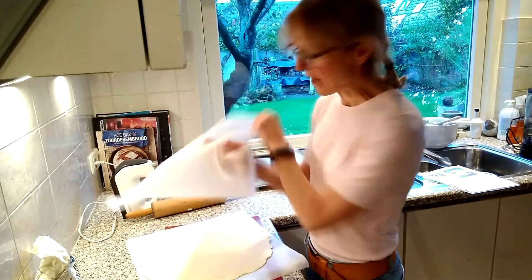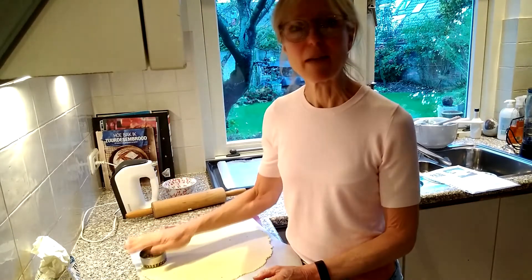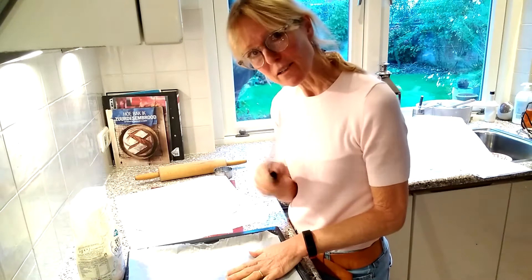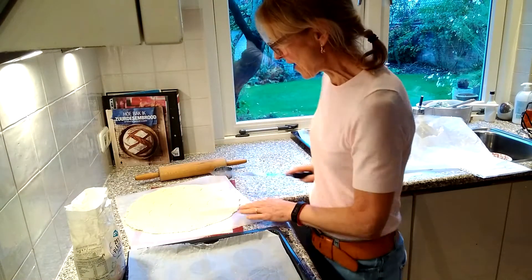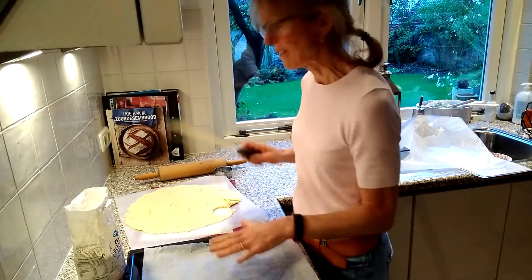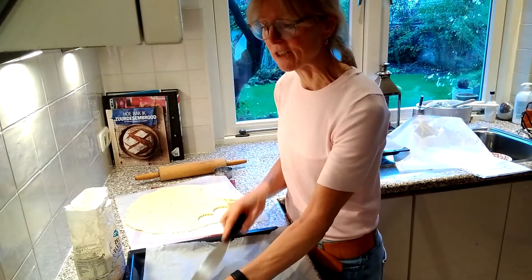Now peel off the parchment paper and then I think we're ready to cut. I'm just going to make them as close together as possible. Now we're ready to transfer the cookies onto the baking tray. I have a special way of doing this because again the dough is very sticky. I've got a spatula palette knife and I dunk it in some flour so that it's pretty covered, and then I just go in very slowly and lift off the shortbread and move it onto the tray. Cover the spatula or the palette knife with flour, slide it under the dough, and then slide it onto the baking tray.